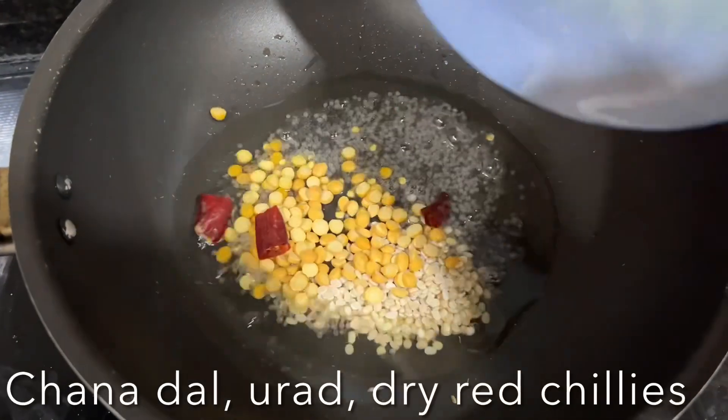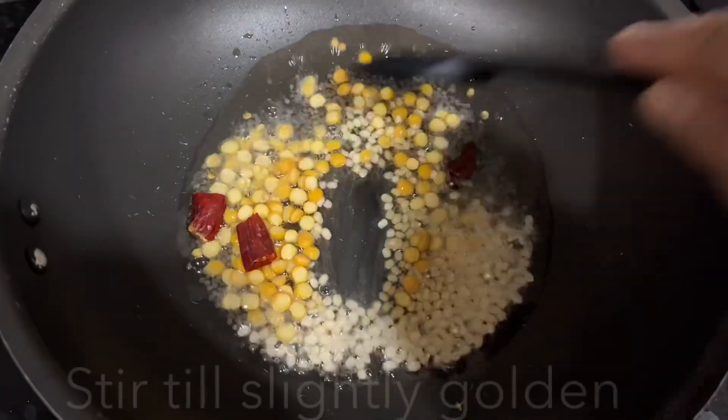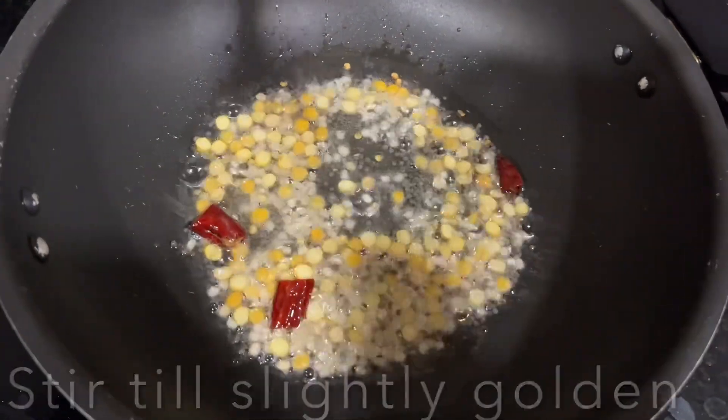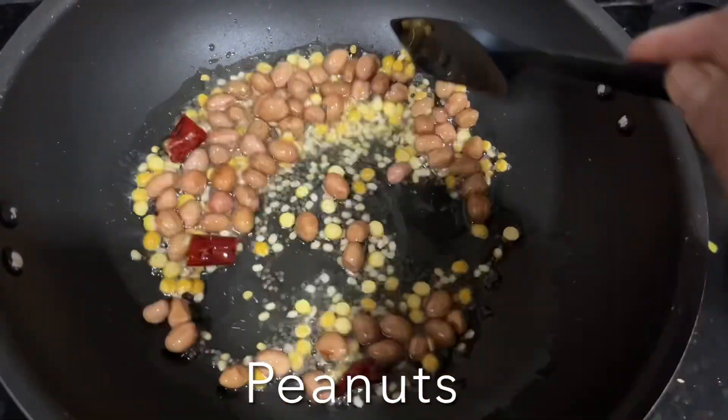Add chana dal, urad dal, and red chili — sauté until fragrant and golden. Then add peanuts and fry until they are crunchy; this will take just a couple of seconds.